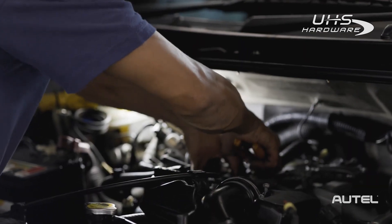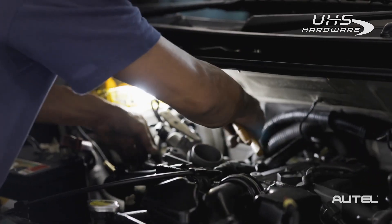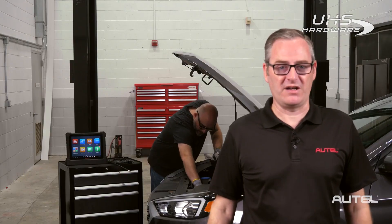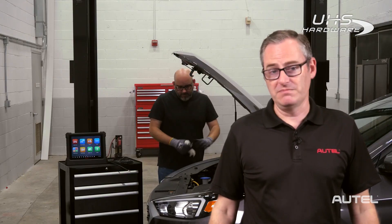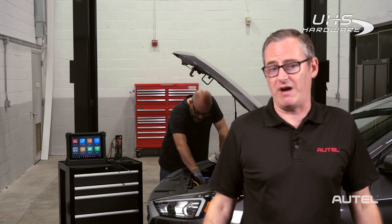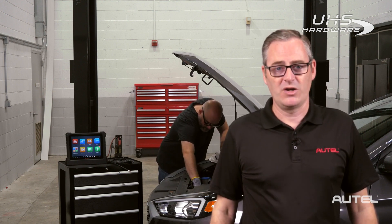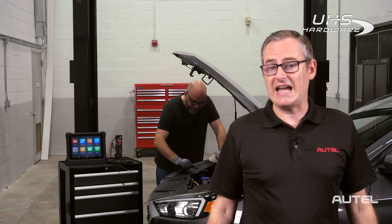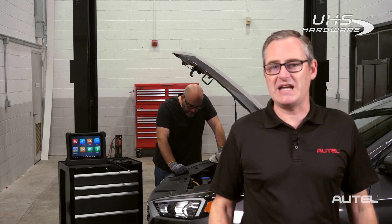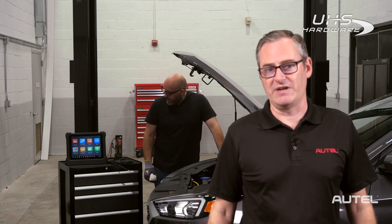Remote Expert connects technicians with independent module programmers, automotive diagnosticians, and system experts. Imagine you're in the shop working on a customer's vehicle and you come to a point where you need some help — it may be a diagnostic challenge, or you replace a component that needs to be coded or programmed. Many jobs also require access to the latest OE software. Quite frankly, it doesn't matter if the lack of information, the software, the hardware, the confidence, or simply the time to get the repair done officially is the issue. Remote Expert is a solution that can help you in all those scenarios.